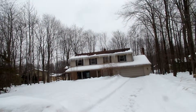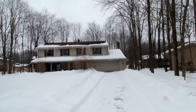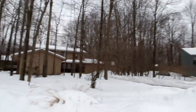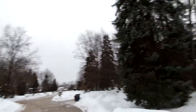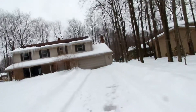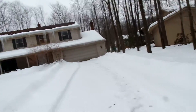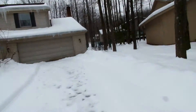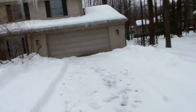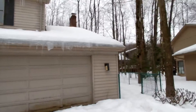Hey, this is Brad. I want to show you how to look at a flip. This is an actual flip that we just purchased in Orange — a really nice neighborhood on a cul-de-sac. Very desirable neighborhood. It's a $300,000-plus house. Let's go inside and see what's going on. There are some deer tracks there — it's snowing a little bit, about 18 degrees.